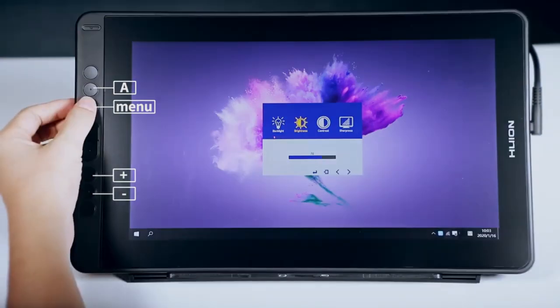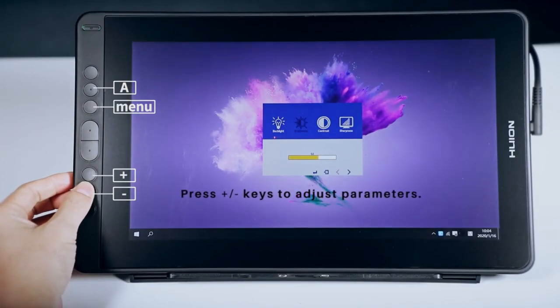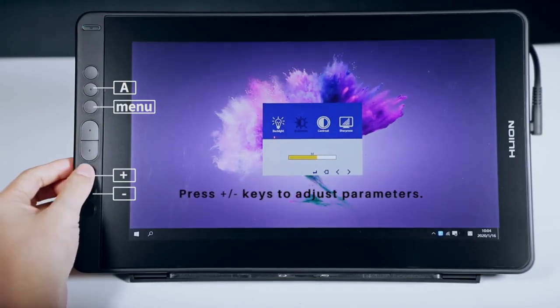The Canvas 13 boasts a modern design with slim bezels and a lightweight build, making it highly portable and convenient for both home and studio use.